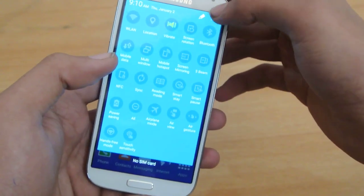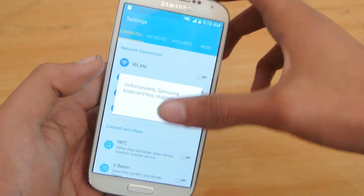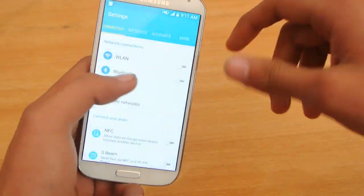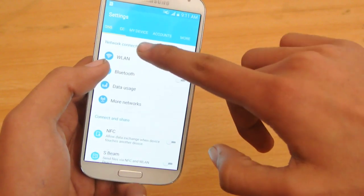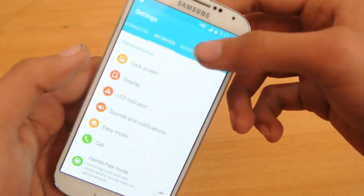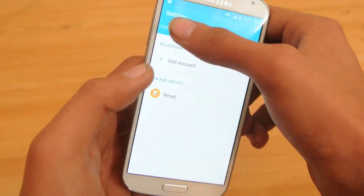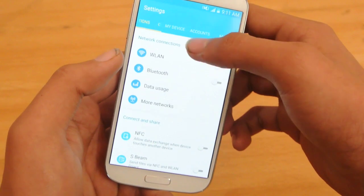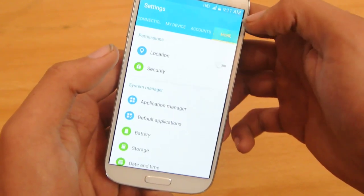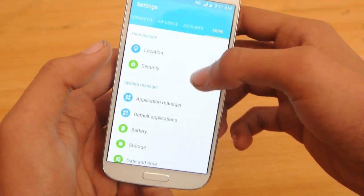If we go here into the settings, you can see we now have this cleaner settings layout — like I've seen on the Note 3, which is extremely neat. We have all the features in their respective areas: My Device, Accounts, and Connections. If we go down to the More section, we have this More section which is a little bit different than the Note 3 — we don't have that More function on the Note 3.